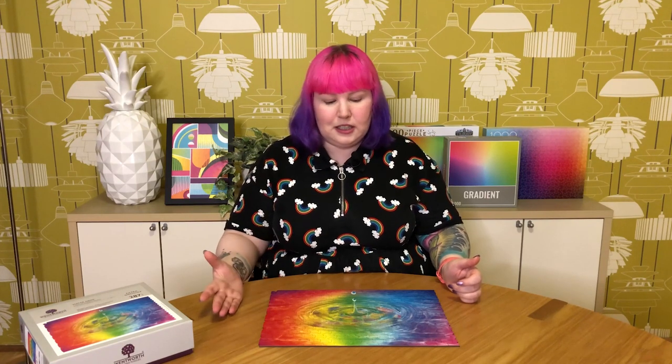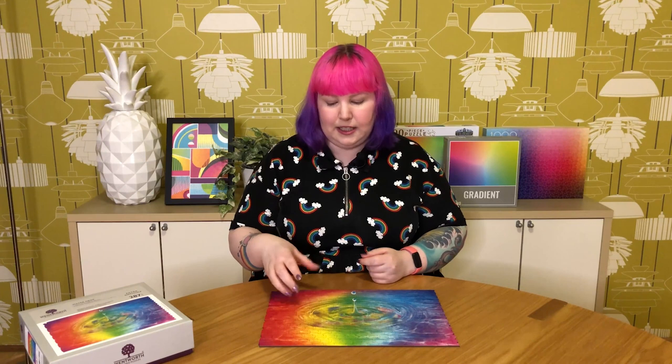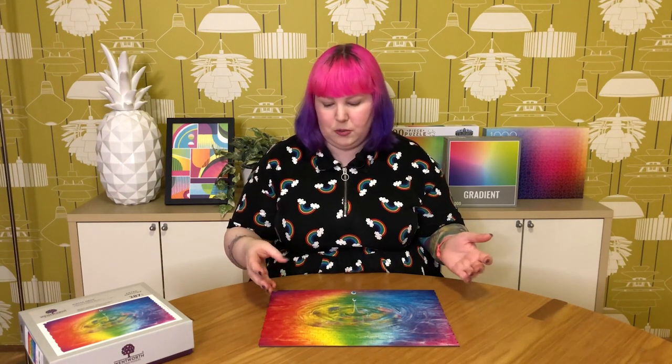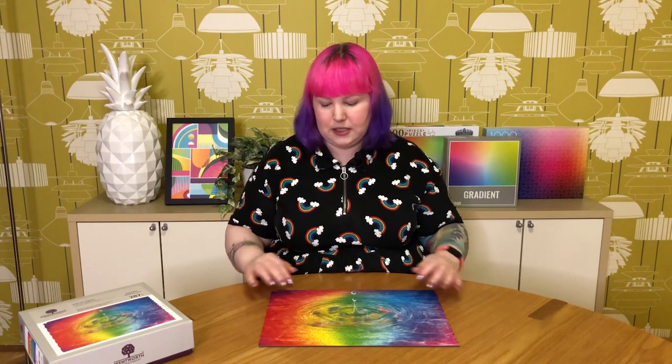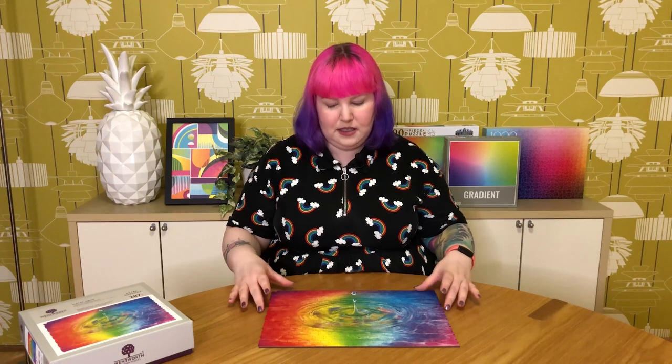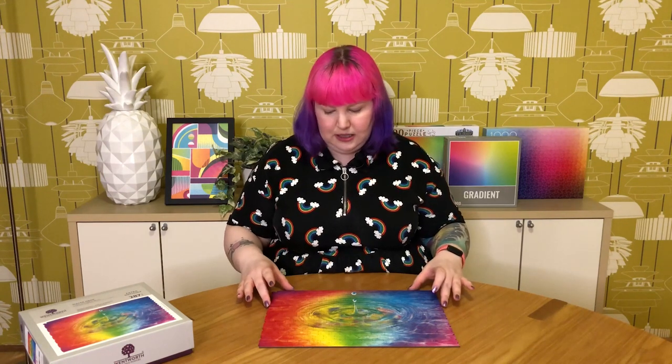Definitely good for impatient puzzlers like me who don't want to spend days and weeks on a challenge puzzle. So let's talk pros and cons. Pros: nice and quick, looks gorgeous, beautiful colors. I really like the piece cut — I think it's really clever, whoever designed it did a great job designing these geometric shapes that go together really well, and the interesting edge pieces are really fun and unique. In terms of it being a wooden puzzle, it definitely met my expectations — the pieces have that loose wobbly fit, but that's how all laser cut wooden puzzles go together.